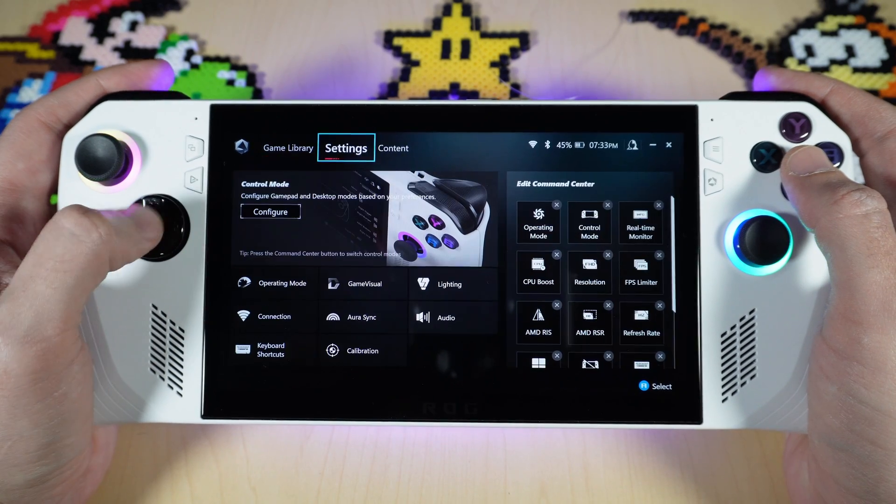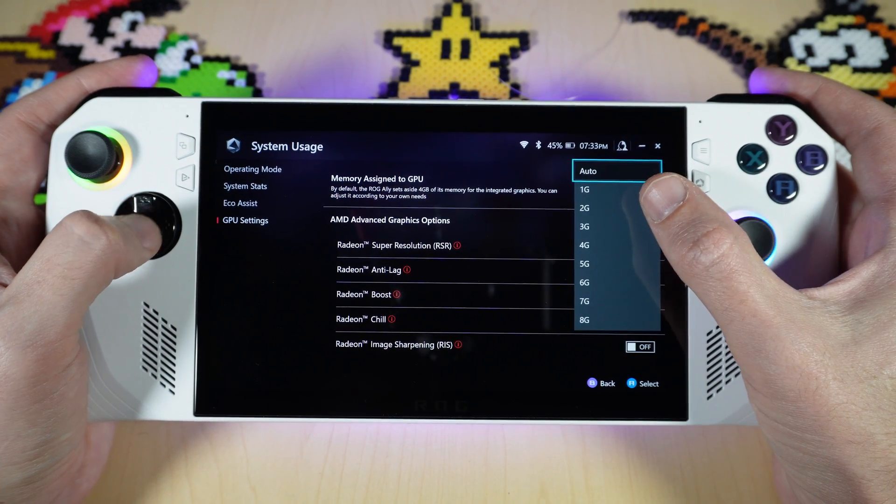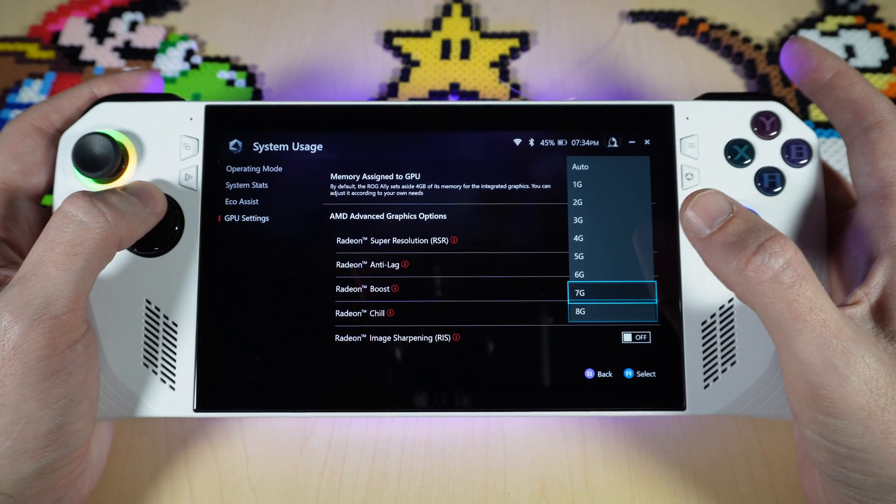There's been a GPU update since my last video. In Armory Crate, if you go to settings and then operating mode, on the right you have a full list from auto all the way up to 8 gigs, so it's much easier to customize this how you want it.